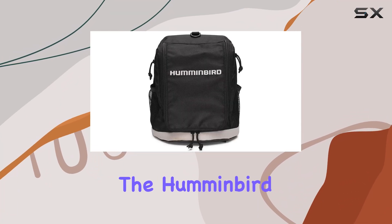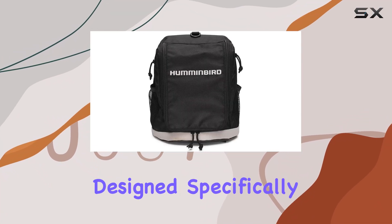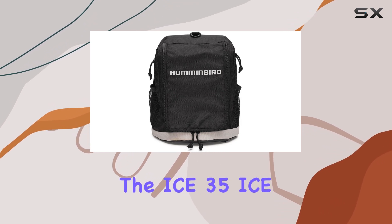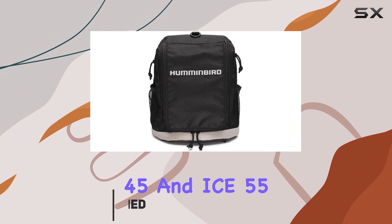Today, we're diving into the Humminbird ICE Soft Sided Carrying Case, designed specifically for their ICE Flasher Series products like the ICE 35, ICE 45, and ICE 55.